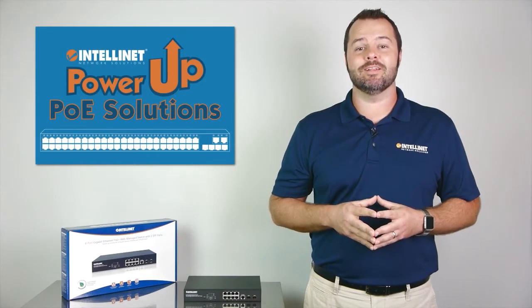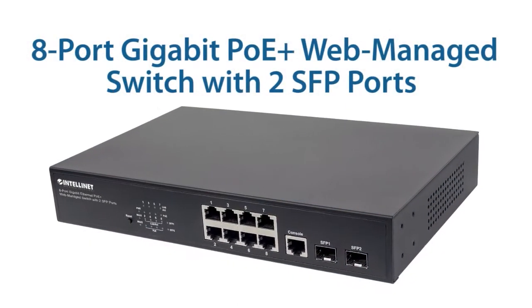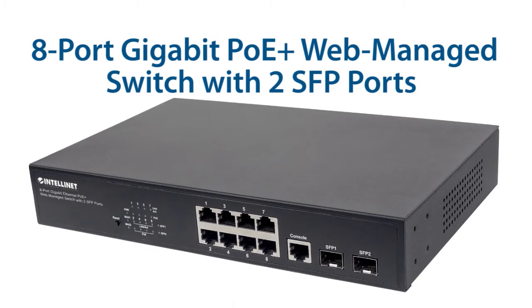Hi, I'm Mike from IntelliNet, and I'm here to tell you about the features of our 8 port gigabit PoE Plus web-managed switch with two SFP ports.